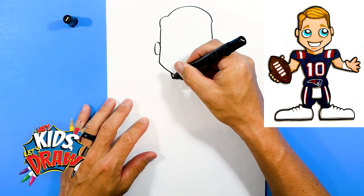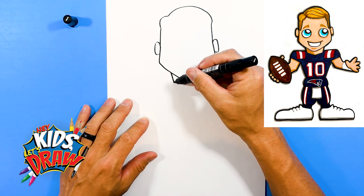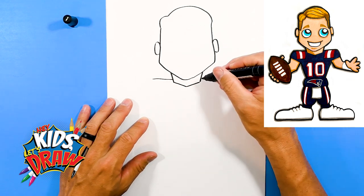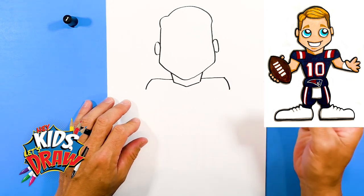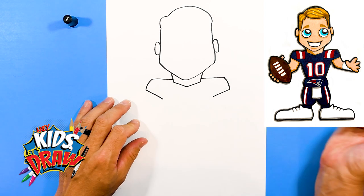Let's do the neck — a couple of slanted lines and to a V. Straight out for the jersey, down, slanted in to the armpit.